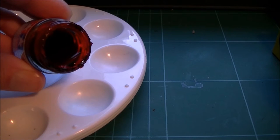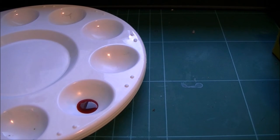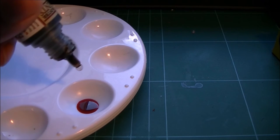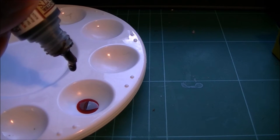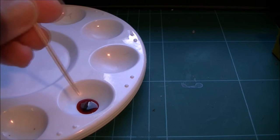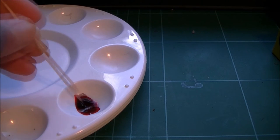I'm going to take one or two drops of the red, and one drop of a dark brown wash or ink — you could use inks as well. I'm going to give that a stir just to make sure the colour it's turning out is the kind of colour that I want.